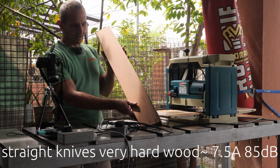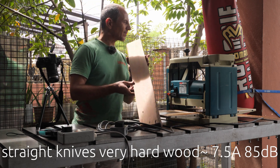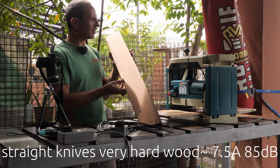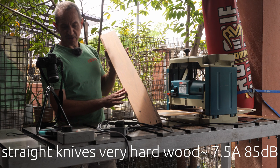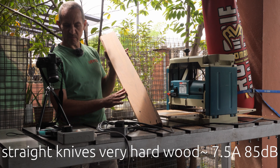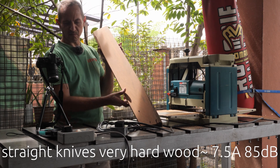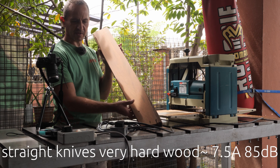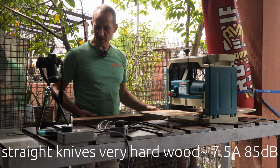With half a turn, which is about 1.5 millimeters depth of cut, we were reaching noise of about 80-plus decibels and the current was about 7 to 7.5 amperes. Just to remind you, we are on 220 volts.